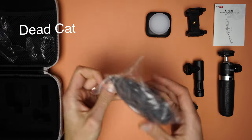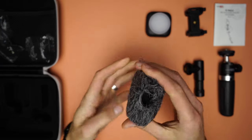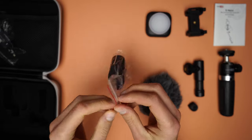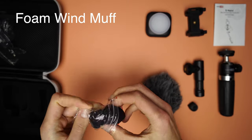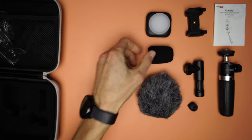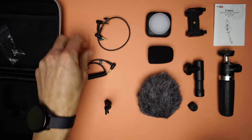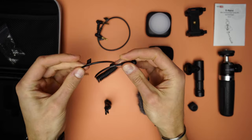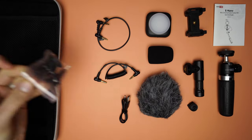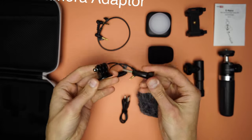On the other side of the bag there are a couple of plastic bags. One has a dead cat to put onto the microphone to block out wind noise if you use it outdoors. Then in another bag there is the foam wind muff, which is what I usually use. Another bag has all the cables needed — well, nearly all of them. There is the TRRS cable for the smartphone, a TRS cable for the camera, and a micro USB cable to charge the light. The last bag has an action camera adapter which can be used with a GoPro for example.